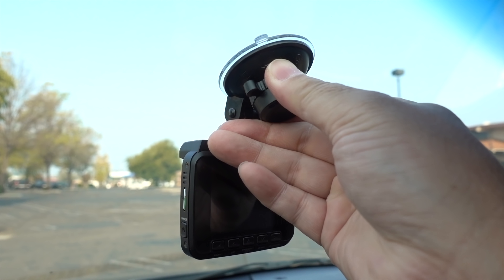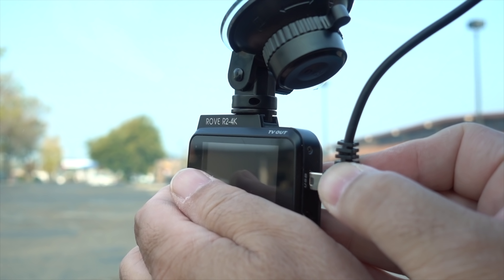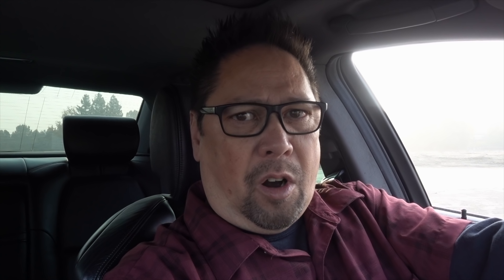The short end is I absolutely love this camera from Rove. It's a 4K camera with a wide dynamic range, Wi-Fi connection so you can connect your cell phone to it, monitor it, control it, and change settings. It has a lot more features and all you have to do is stick it to your windshield, plug one end of the cable into it, plug the other end into your cigarette charger, turn your car on, and go.